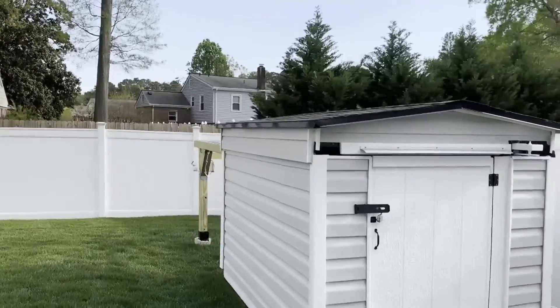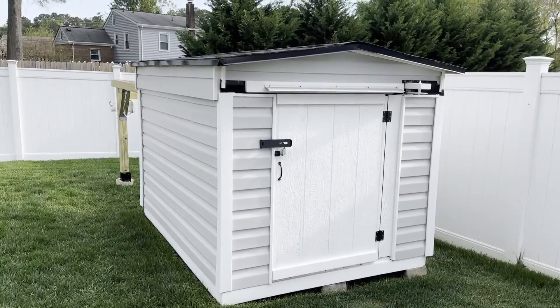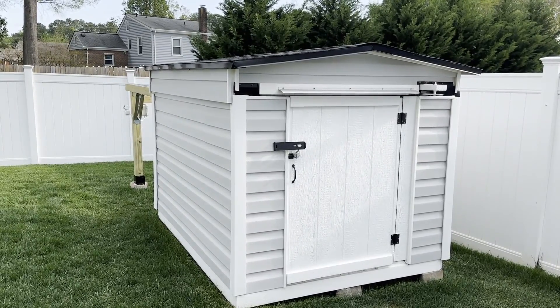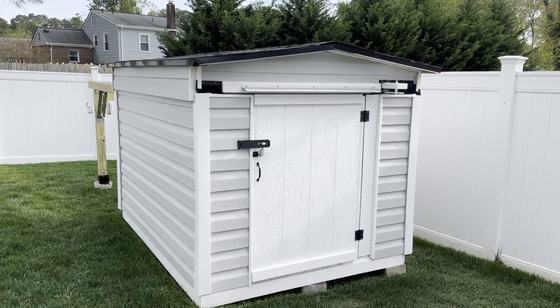I rebuilt my observatory — took me about a month and a few weeks to build. Here's the observatory right here. I kept the same deck platform that the plastic Rubbermaid shed was on, same deck, same floor. I just extended the walls to go all the way to the end of the deck instead of it being smaller.